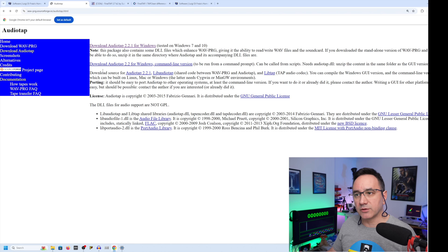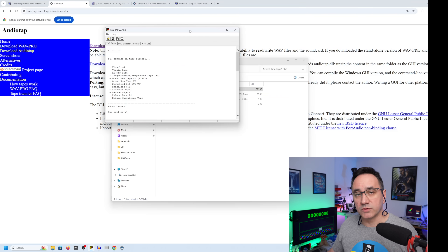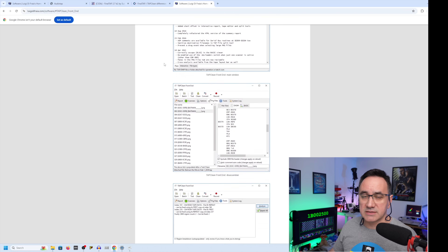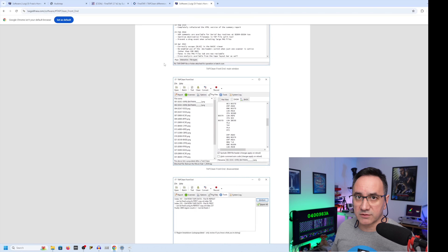Sometimes the TAP file is in bad condition and you need another program called FinalTap. This program has been discontinued and the developer is not working on it anymore, but I use it and it works perfectly fine. The work was continued by another application called TabClean, which is very rich in functionality. The links to all these applications are below in the description of the video.